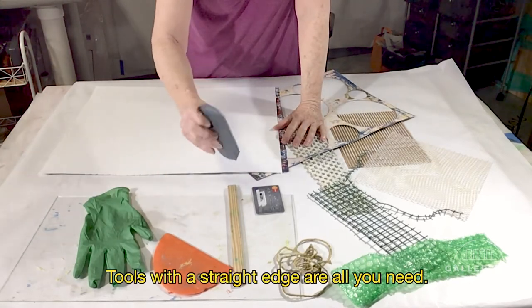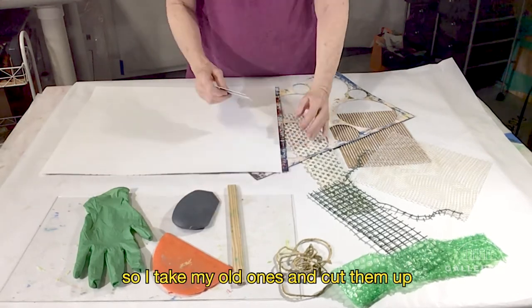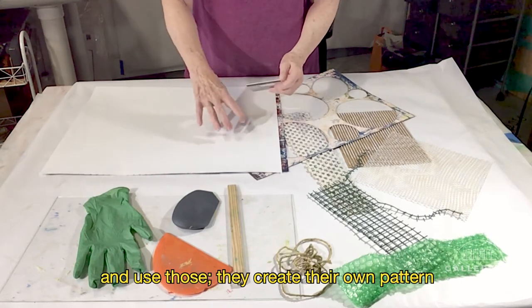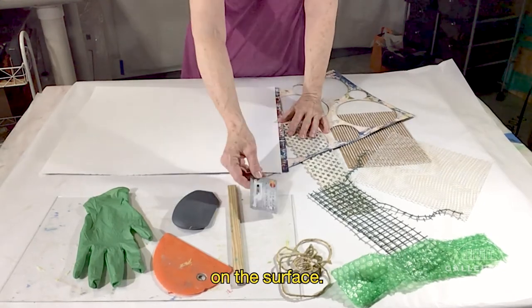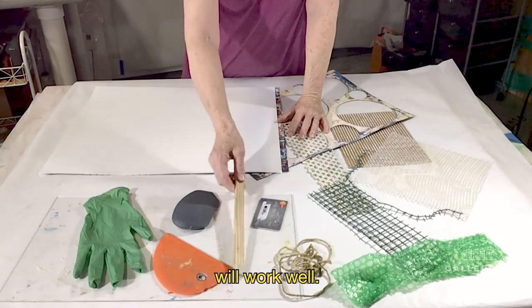Tools with a straight edge are all you need. I happen to like a credit card, so I take my old ones and cut them up and use those. They create their own pattern on the surface. But any straight edge, wood, or metal will work well.